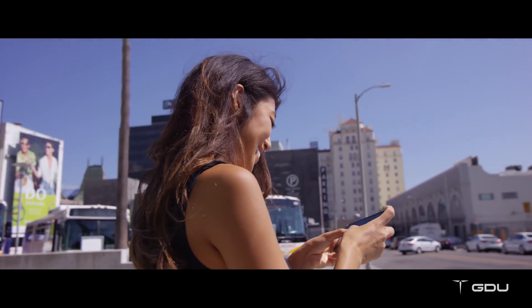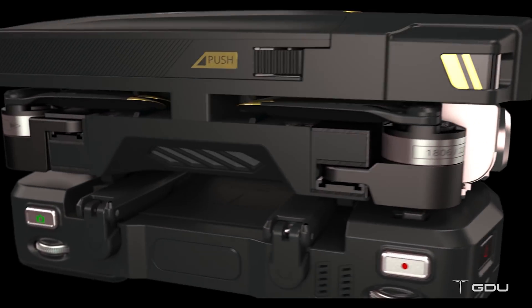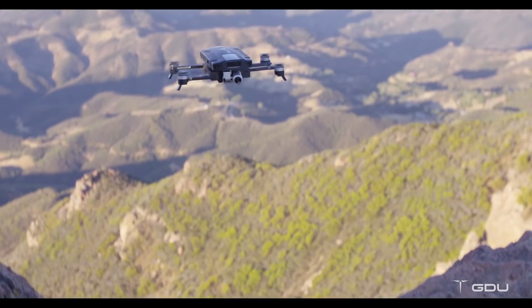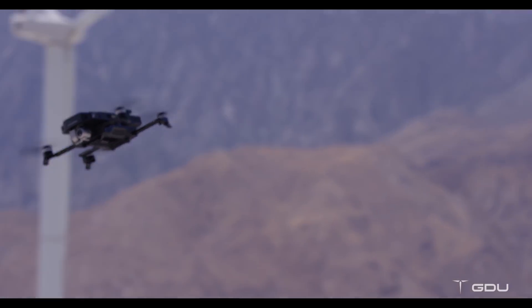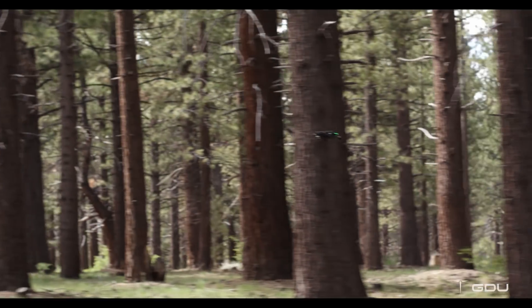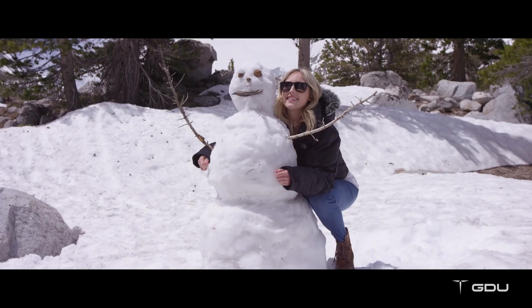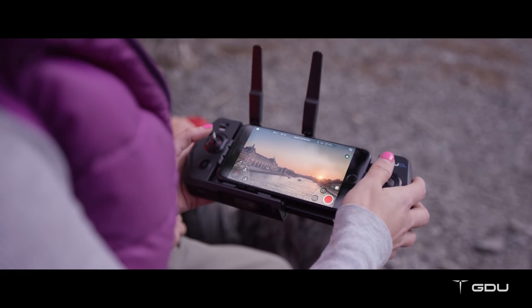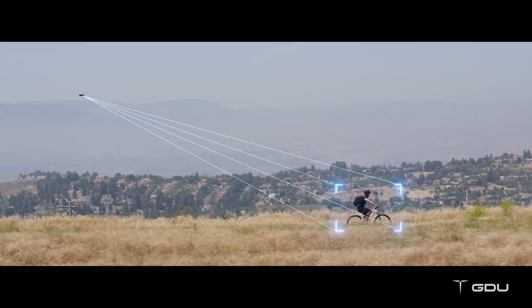The O2 comes with three different burst modes, which allow you to capture your best moments from different angles: vertical bursts, horizontal bursts, and five-times zooming bursts. You can create 10-second video clips in three different patterns — droning, circle, and rocket — with just a simple click.